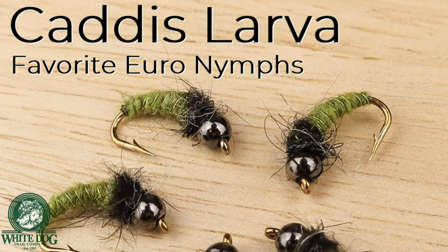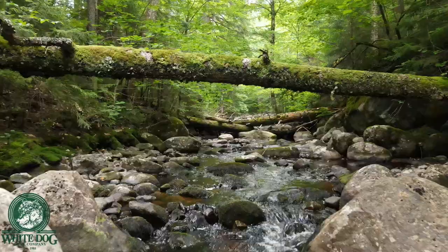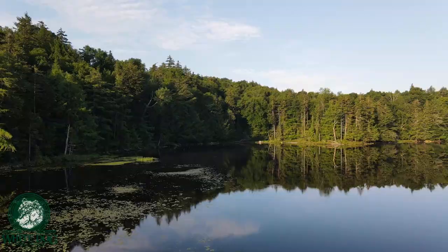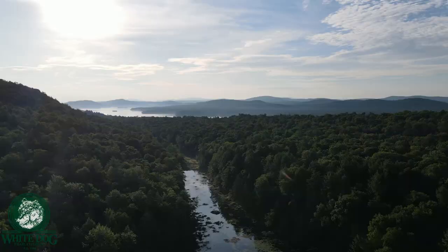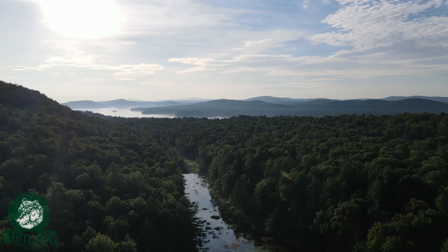If you saw our last video, Brook Trout Blues, you'll notice that we have a new toy. I got a drone and I'm really happy with it. It's been a lot of fun to learn first and then a lot of fun to fly and to get really cool footage with it. Hopefully you guys are enjoying the footage — there'll be a lot more of that coming up in all of my future videos.